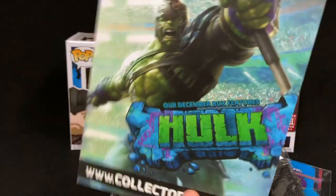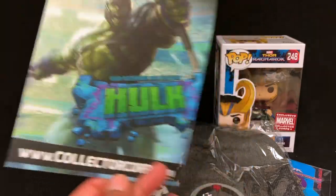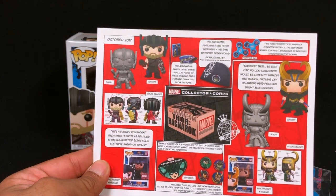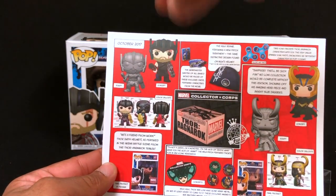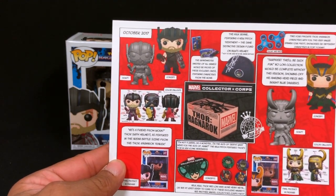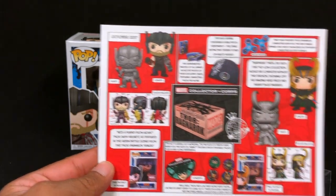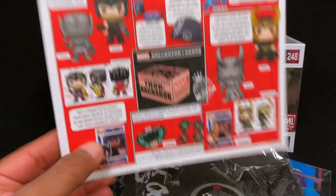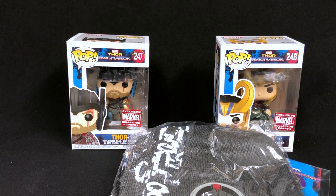There's a Hulk box coming out actually for December. This box shows you what went into making the box — the sculpt concept — and then you can just follow the process around. You can follow the process for a not-so-great box.